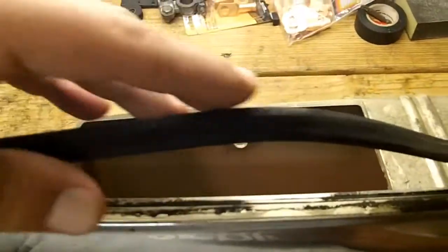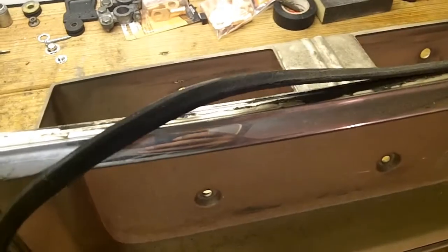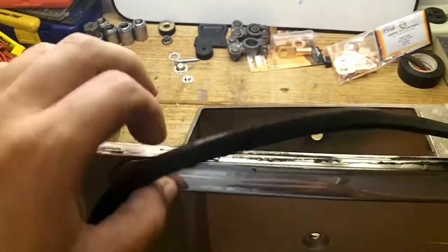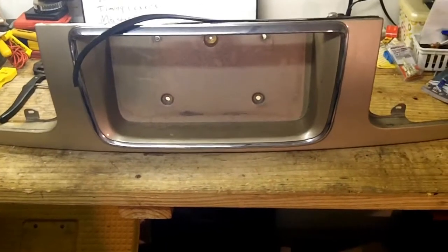One problem I ran into is that my seal from the junkyard part has since vastly deteriorated. I'm probably going to attempt to take a heat gun to this and make it malleable again. That is just way off — look how off that is. So that's the project for today: the license plate trim swap.